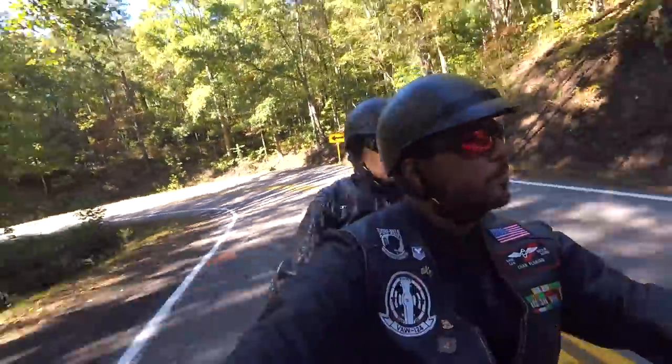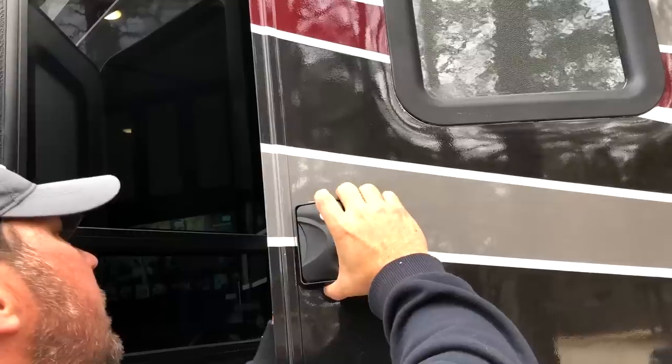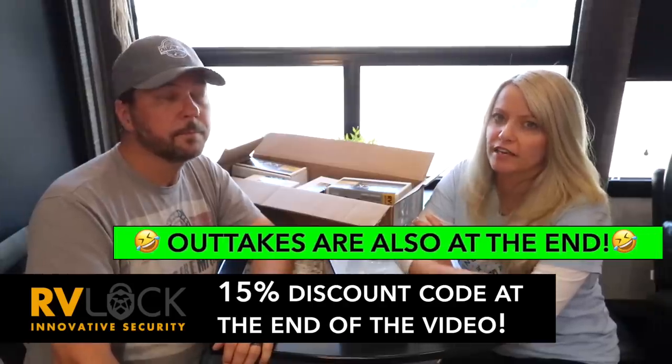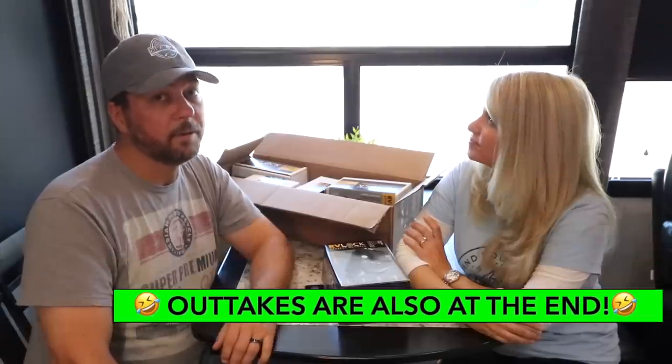If you like this video, please click the like button - that does help us out quite a bit. We also go on some cool motorcycle rides. Now back to task at hand. We're reviewing RV Lock today. Turned out we'd already been trying out their product for about a year before we even moved in - that's how much we wanted an easy way to get into our RV. Stay tuned till the end because we will give you a discount code for 15% off.